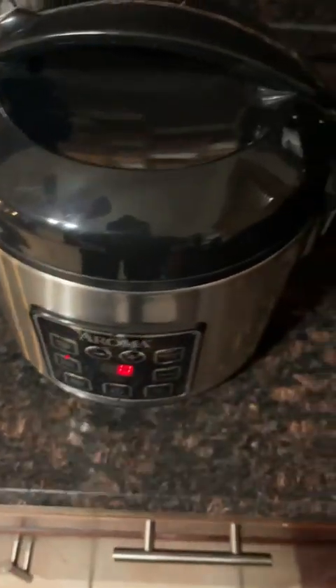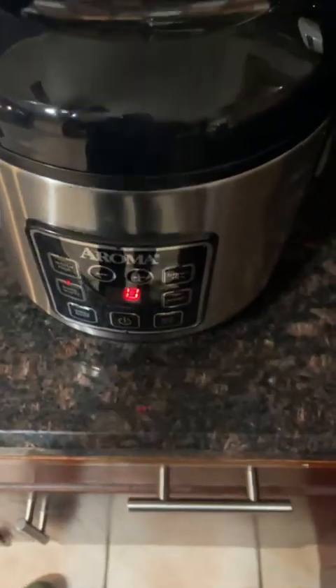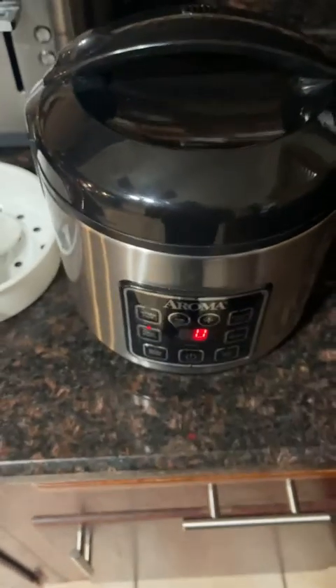The Aroma rice cooker also has a steam vent here for the steam release. If you've been looking at it and thinking about getting it, I hope this video gave you some value on it.